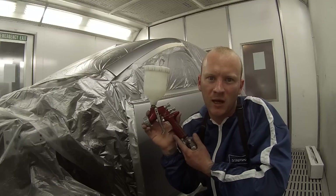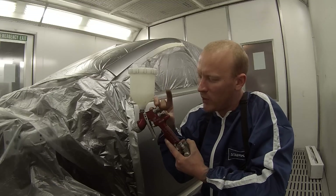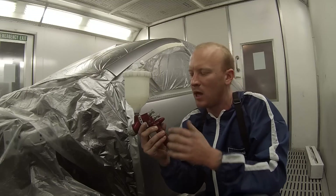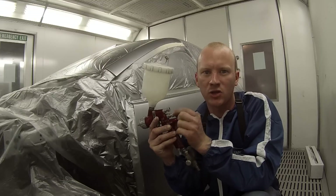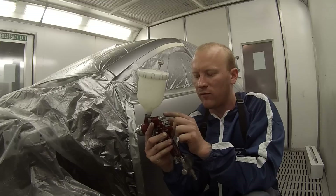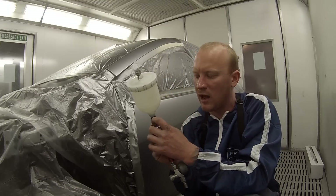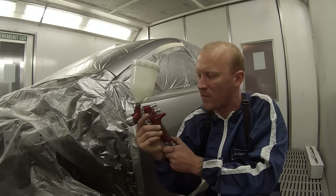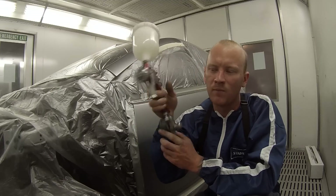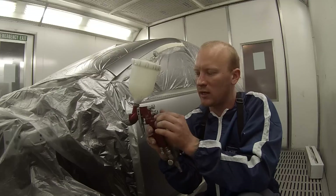The settings I've found for this to get the best finish: wind your fluid — which is this one, that pulls the trigger in and tightens the trigger up — wind that right in and then wind it out 2.5 turns. Leave the fan, which is this one here, right open — wind that right out to the left. Set the pressure on your gauge at 2 bar. That's pretty much the correct settings for this gun.